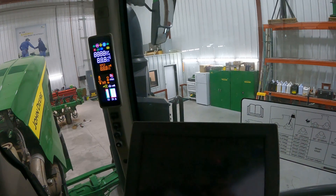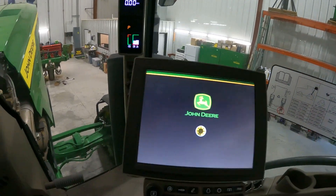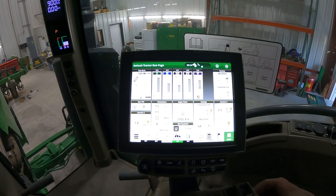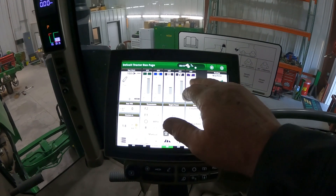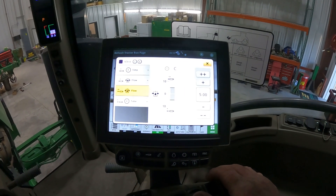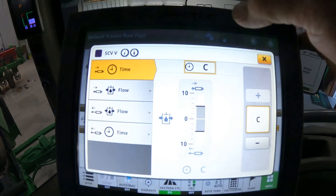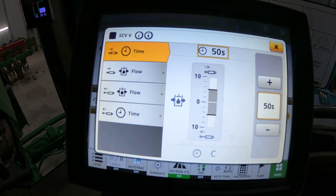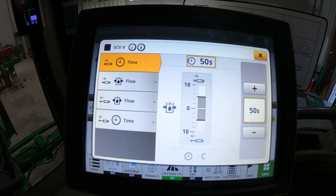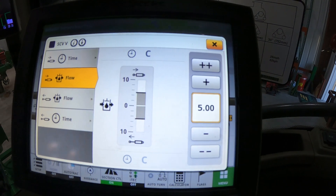You'll want your hydraulic control in your display for that selective control valve to be in constant flow. Click on the valve that you're using to pressure up and tension your track - you'll want that to be in constant. If you have it in 50 seconds it's going to kick off, so you'll want that to be in constant. Go ahead and put that in constant, then go to your flow and set that at five - that's 5.00 for flow.